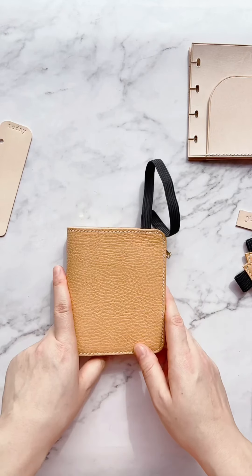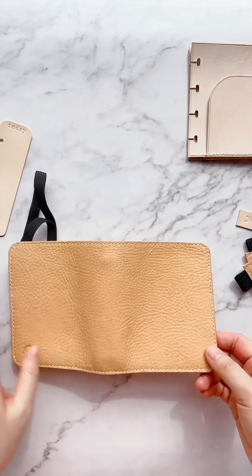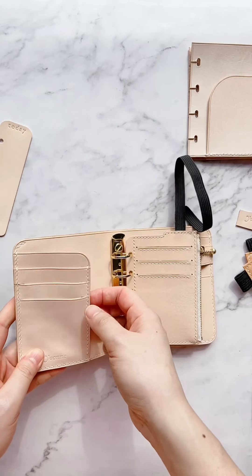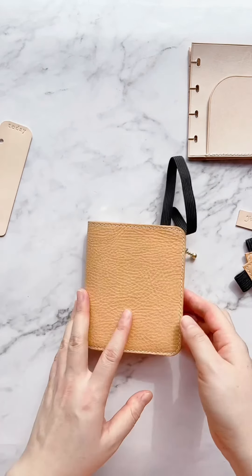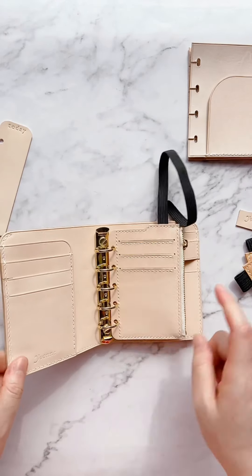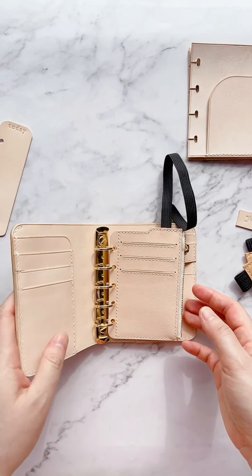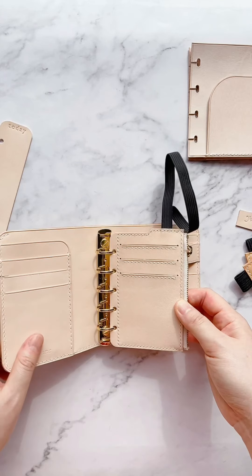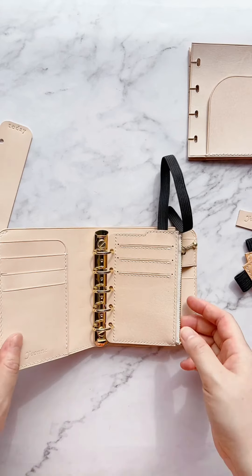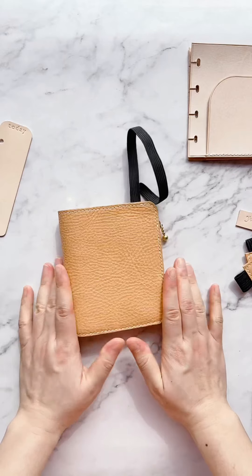The first custom planner has pebbly undyed leather on the outside and smooth beige leather on the inside — you can see pebbly outside, smooth inside. This is the same combo as my pocket rings, which I totally copied from Ayumi's design. This one has no closure — just the planner itself.